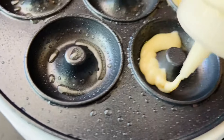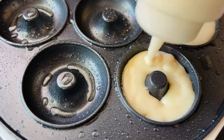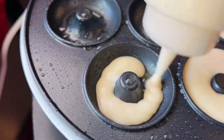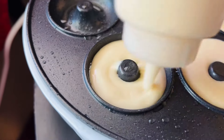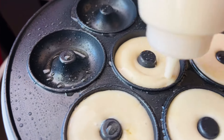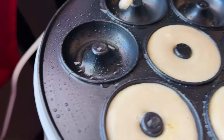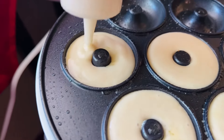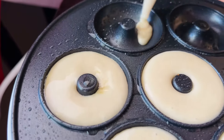You can squeeze as hard or as gently as you want. Try to fill it up to the top as much as possible but not to the point where it's going over. I've spilled a little on the sides before — that's okay — but if you want it looking neat, don't fill past the rim.